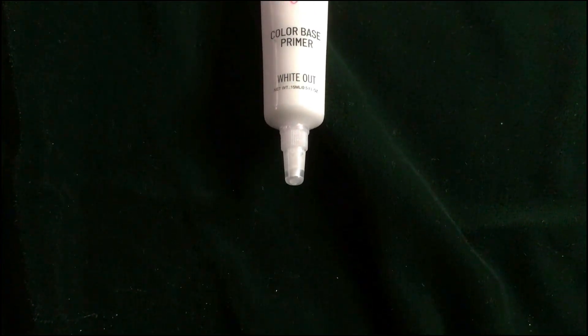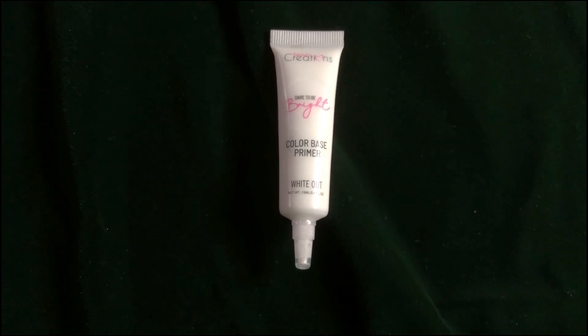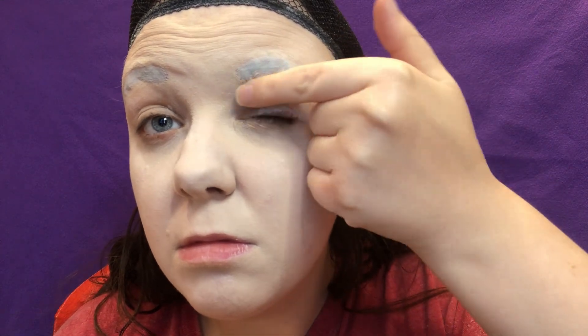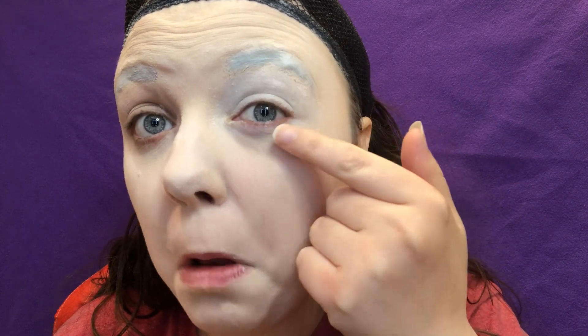After prepping my face and gluing down my eyebrows, I primed my eyelids with the usual Beauty Creations color-based eye primer in Whiteout. I put that all over my eyelids up to my brow bone, and dragged it out past my inner corner on one eye but not the other, and added it all the way around my under eye. Before you move on, don't forget to add your setting powder barrier.